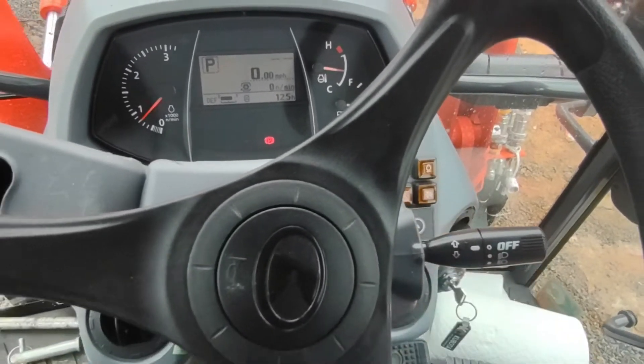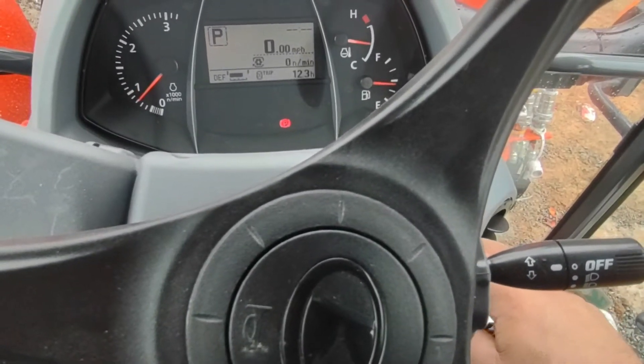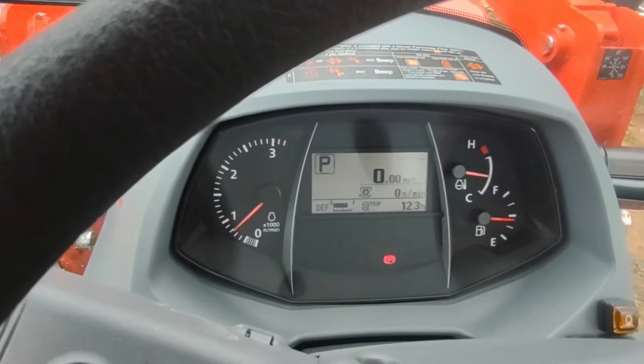You have your DPF and regeneration controls here. I'm not sure exactly what all of this does — I haven't read the book completely on it yet.